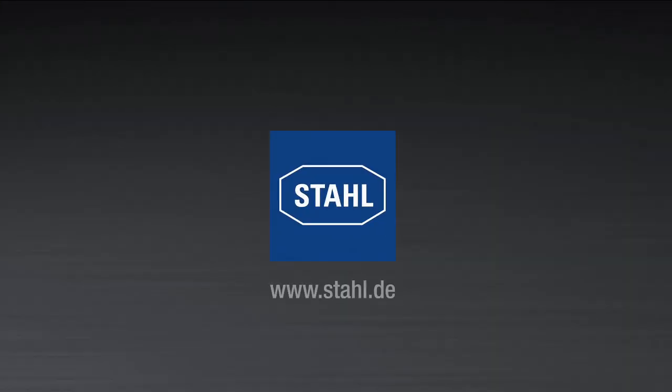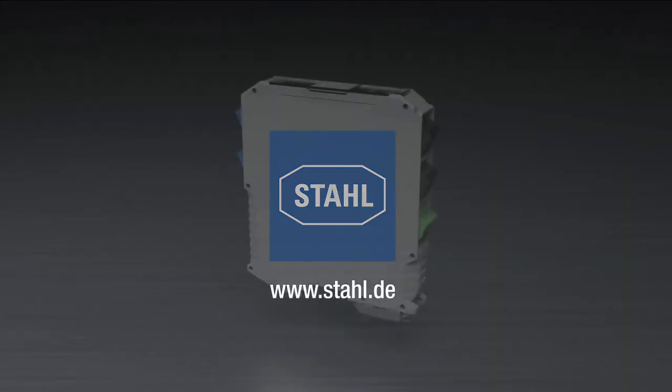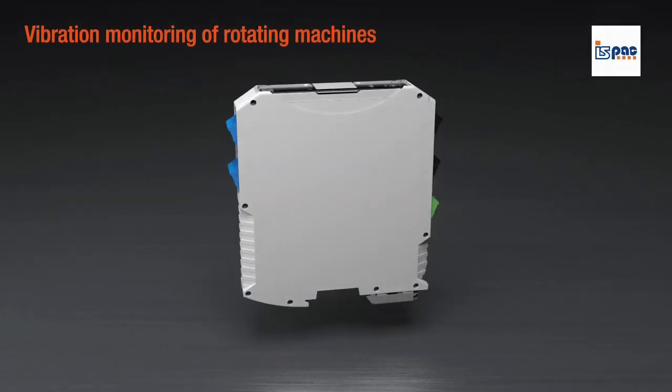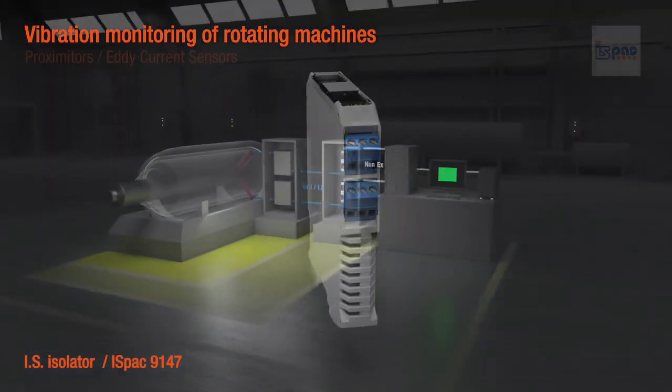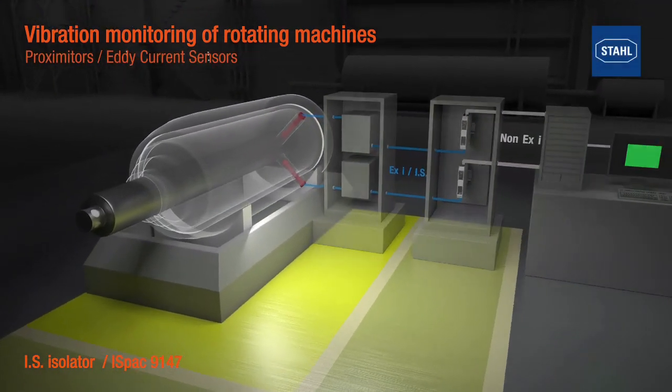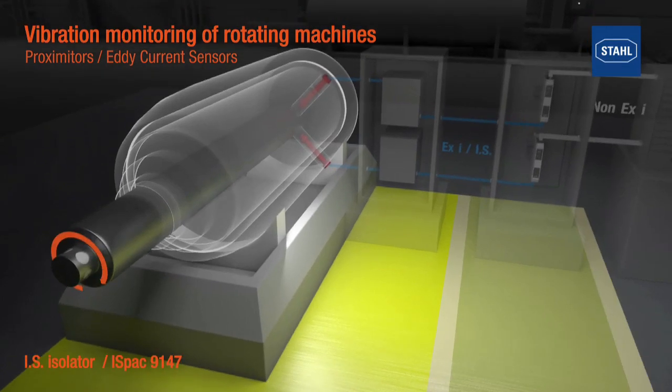Arshtal presents the new vibration transducer supply unit, type 9147. It is used to interface with intrinsically safe vibration sensors in hazardous areas. These sensors monitor rotating parts and enable the condition monitoring of turbines, pumps, and other machines.